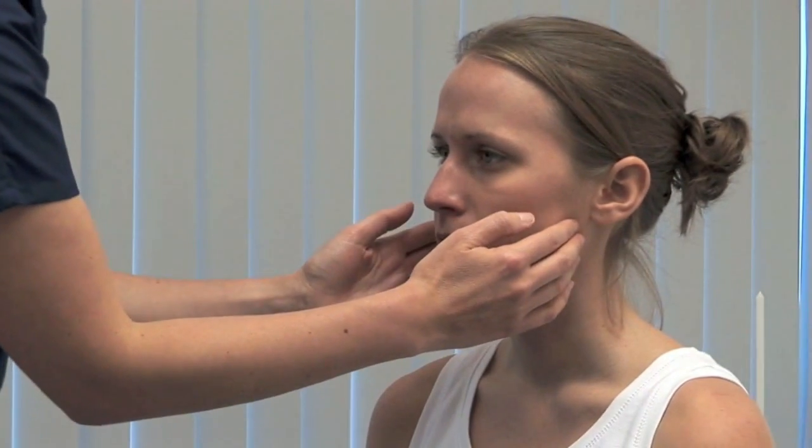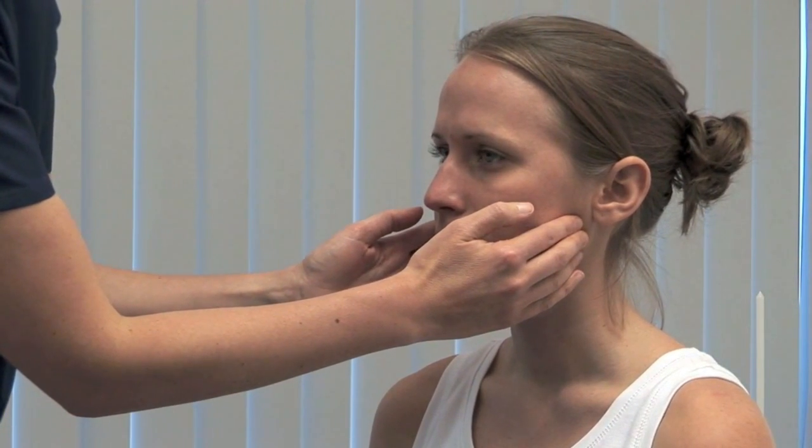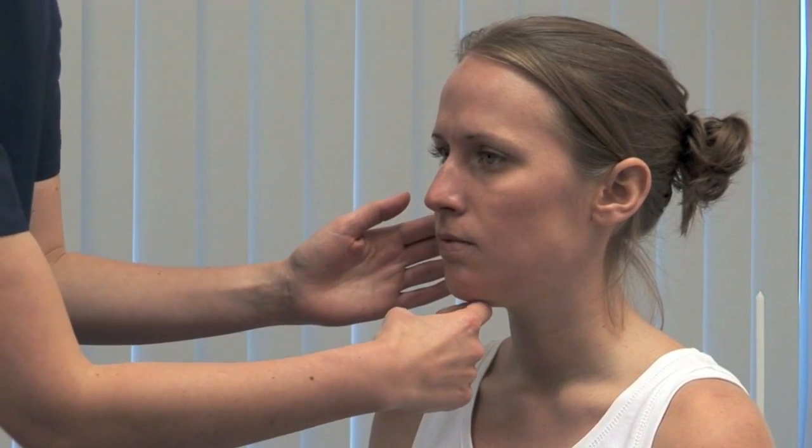Assess the motor function now. Look for wasting in the muscles of mastication. Please clench your teeth. Feel the bulk and contraction in the masseters. Please open your mouth against my hand. Carefully provide resistance to mouth opening, testing the pterygoid muscles.